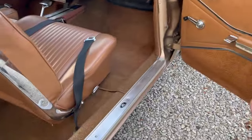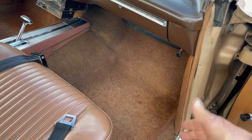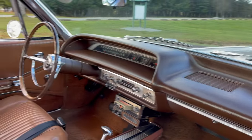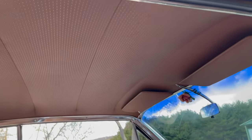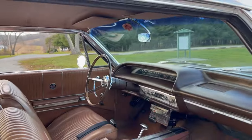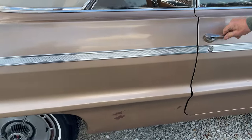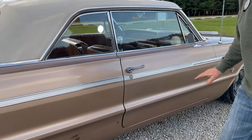There's the original buckets. You can see the carpeting — it's faded, but it's original carpeting. And again, look at that beautiful dash. Steering wheel's in perfect condition. Headliner, perfect. Super nice interior in this car. Original seat belts. Look how nice the doors close — beautiful. No sag to the doors.